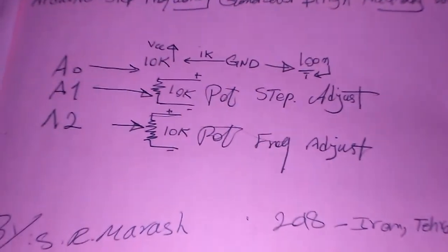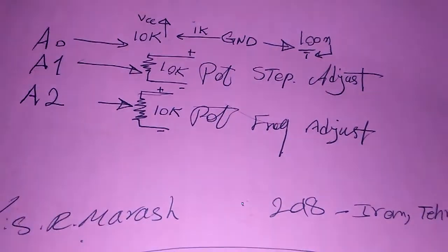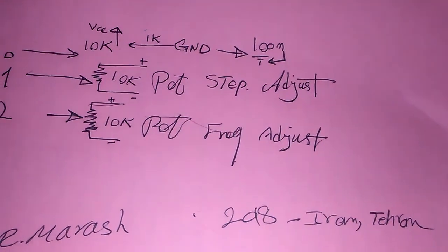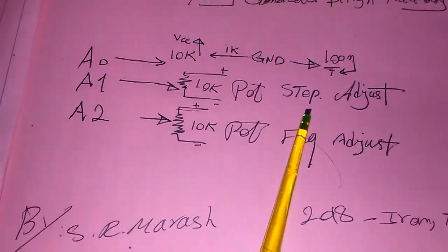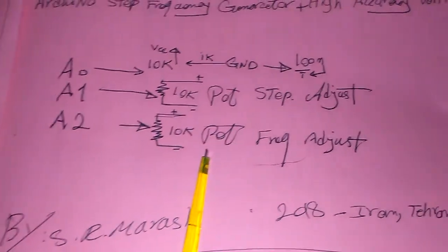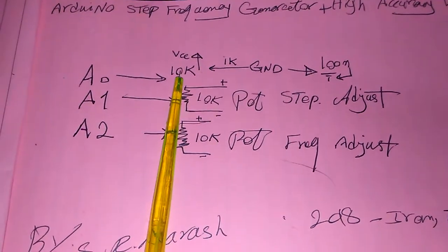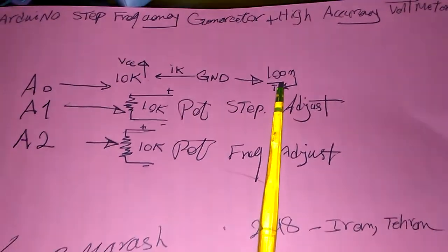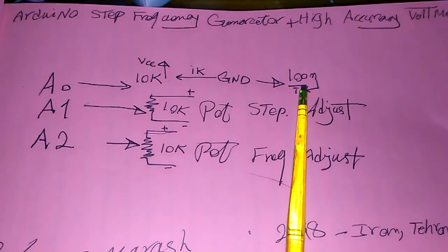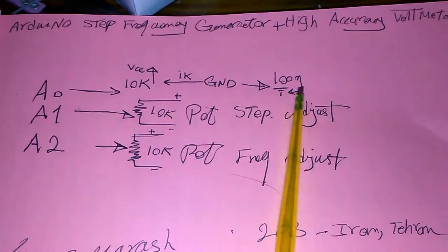You can see I have two potentiometers to adjust the frequency. Here is my simple schematic — pin A1 and A2 are connected to two 10 kilohm resistors. The first pot is for step adjustment and the next is for frequency alignment. Pin A0 is connected via 10k to VCC and 1k to ground, with a 100 nanofarad capacitor to reduce the noise level to zero.